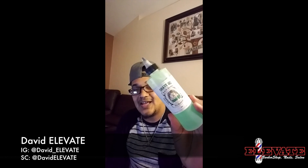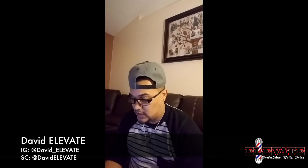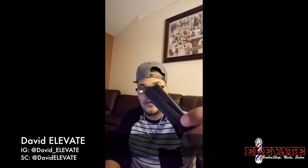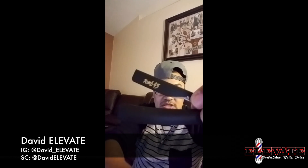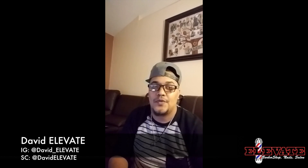This is my official review on Tomb45 shave gel, which I've actually been using for a little bit now, and the Tomb45 razor holder, which they just came out with. Got that in the mail a couple of days ago and I've been using it for a little bit now.